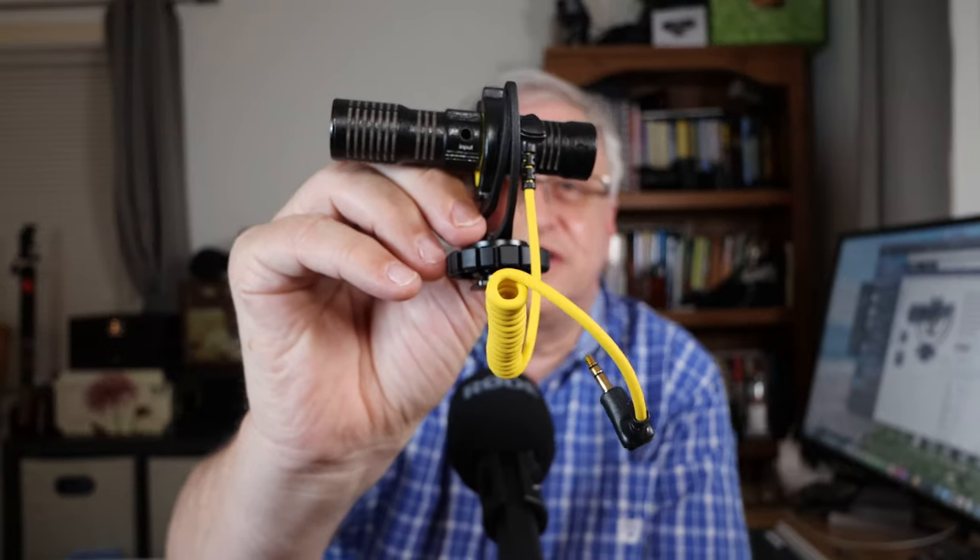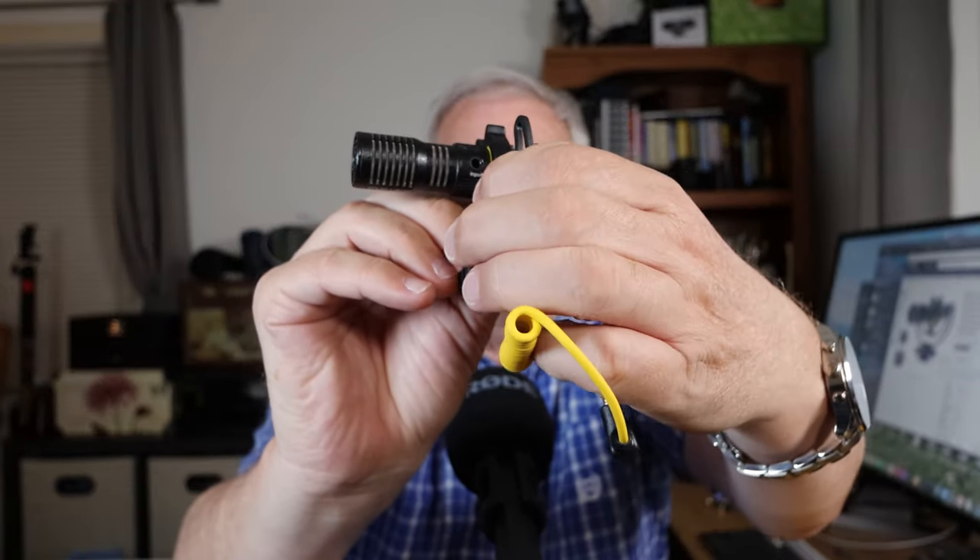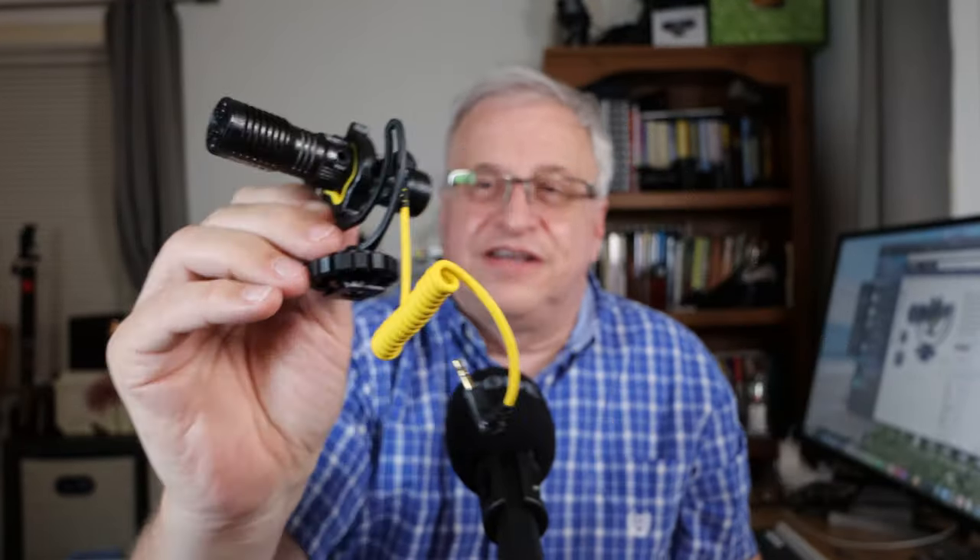And there's one more little secret weapon: on the side there's another input. So this will split off the main channel and give you the front mic, or the front and rear mic together. I haven't tested it out yet — it comes with a plug — but I think it's got at least two more tricks than the plain Video Micro.